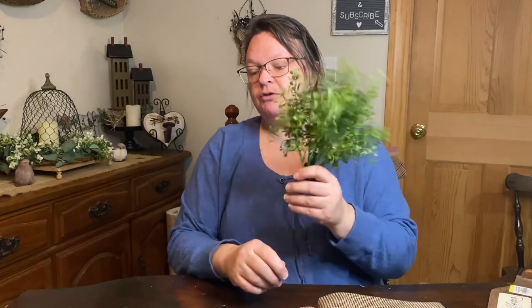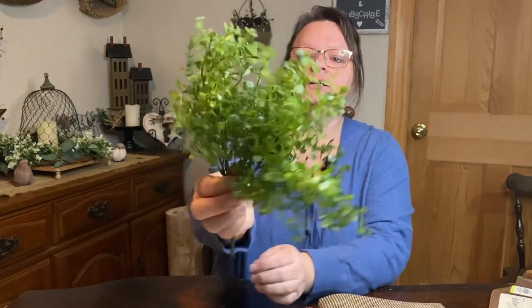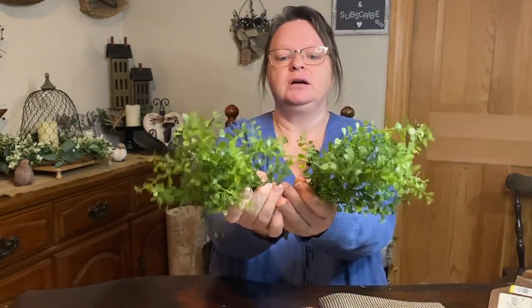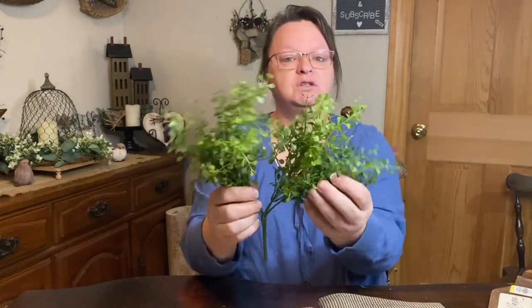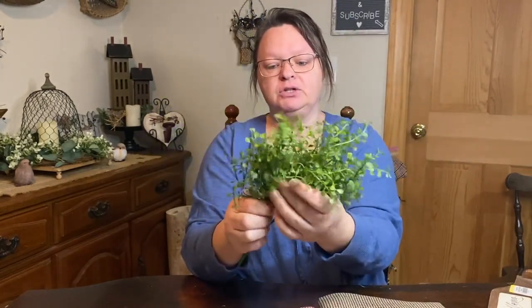I got a bunch of greenery. This one was $7.99 — just a tiny little cute little bush of greenery. It's just one but there was so much on there that I thought it was great. All of their greenery was 50% off as well.